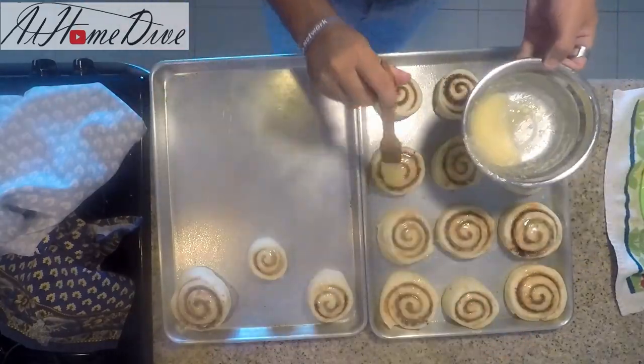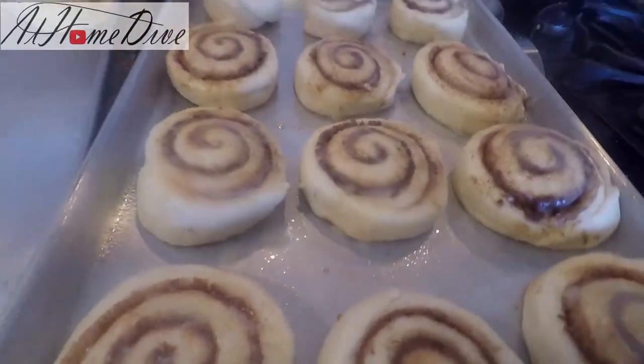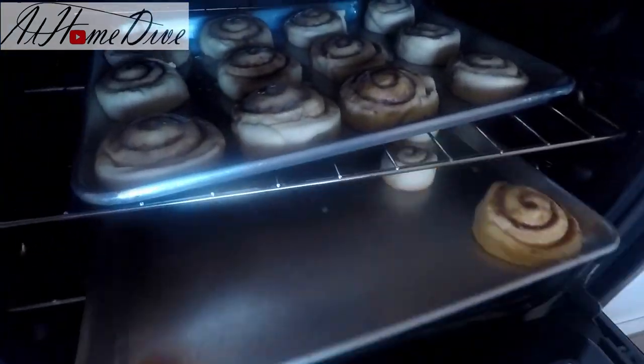We have the rest of our melted butter and we're just going to brush it right over the top. Now we're ready for the oven — preheated to 350 degrees. We'll place them in and come back in about 30 minutes, or when they're golden brown.